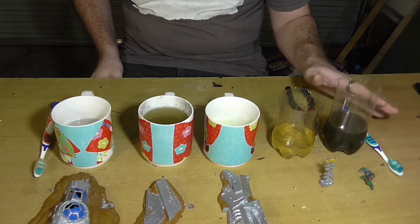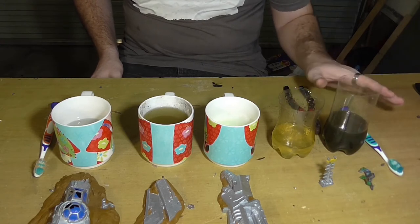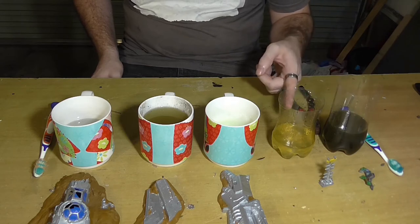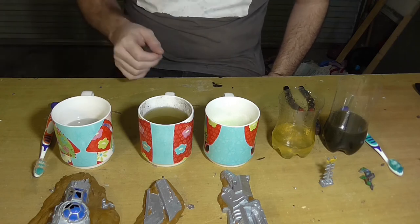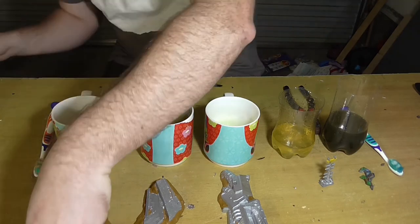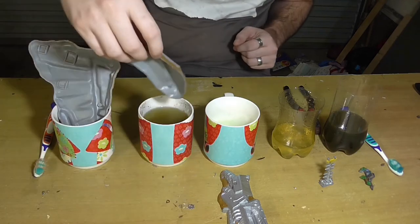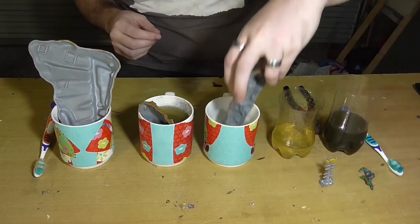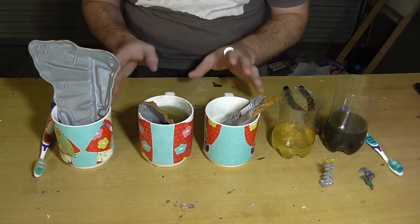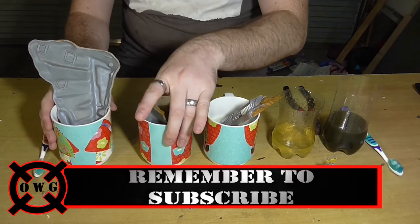This stuff is absolutely horrible. I've gotten it on my skin before and it is not particularly pleasant. That's why I've got the pliers — I do not want to touch either of these two. Let's start with the white vinegar. That's not even going to fit in there — this one will fit better. So that's now dipped in, that's dipped in, that's dipped in. I'm going to leave those to soak for 10 minutes.